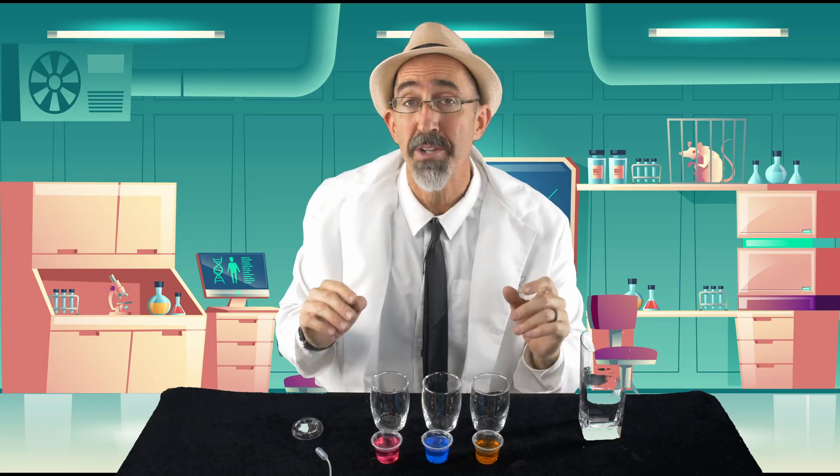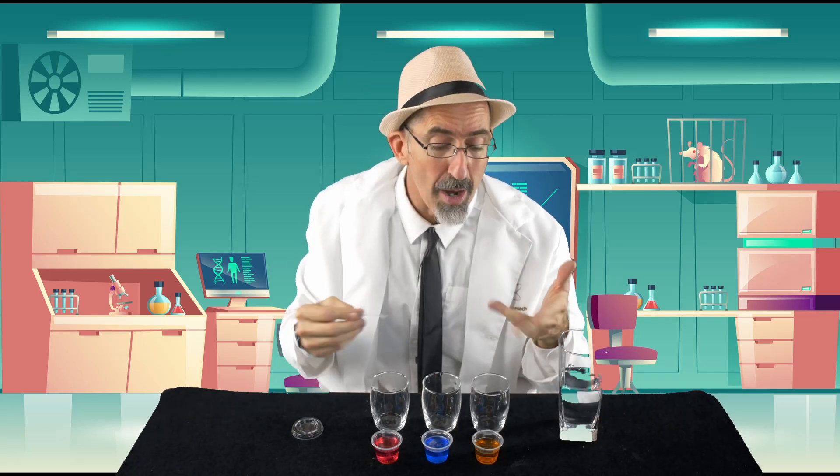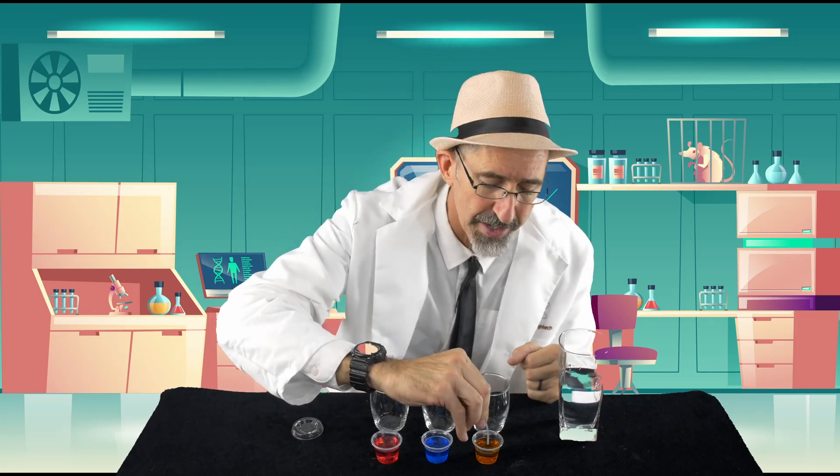It takes a couple of minutes for them to dissolve completely, but you can go ahead and get started while they're working. Make sure you still have some water close to you so that we can rinse out the pipettes. I always start with the lightest color first, so if I'm going to use yellow I'm going to start with that one.